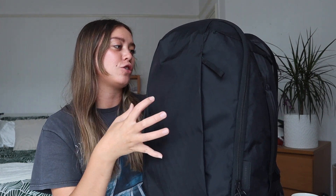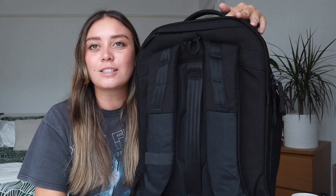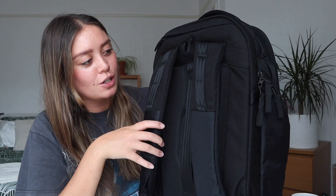First off, just the touch of this backpack is so sturdy and durable — I feel like this bag will honestly last you a lifetime. They actually do have a lifetime guarantee, which I'm pretty sure means that if something happens to it, they'll repair it for you.